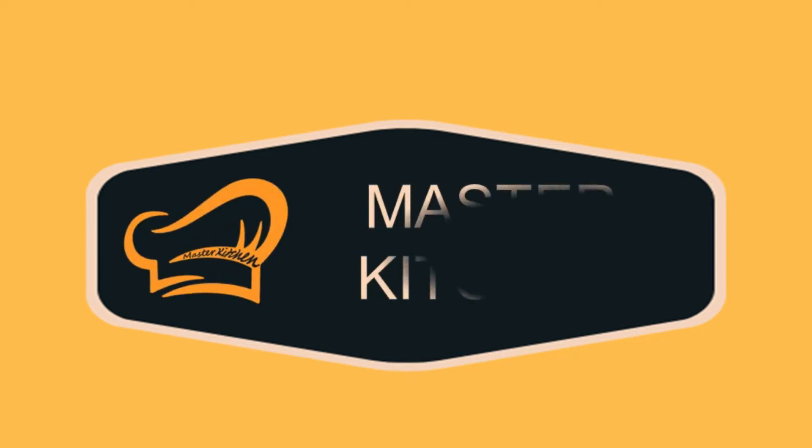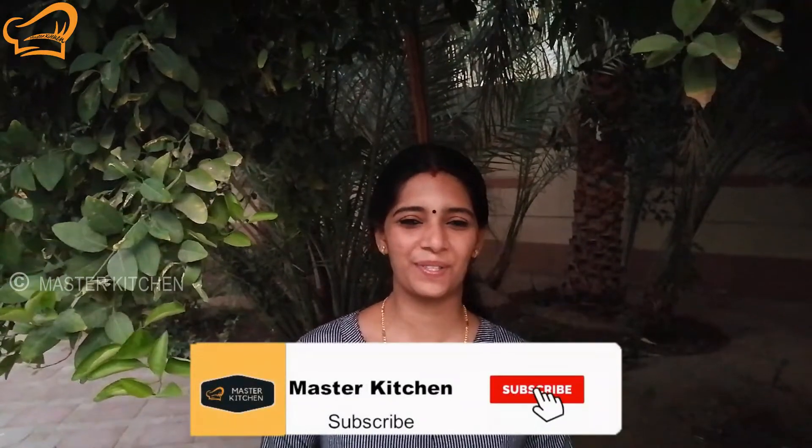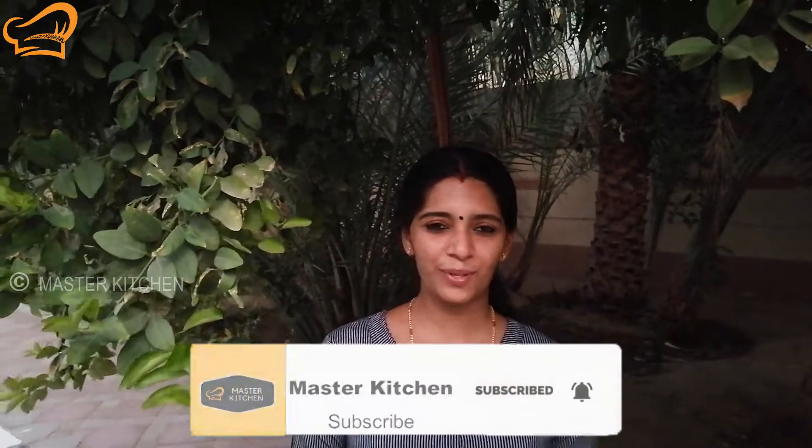Welcome everyone to masterkitchen.com! We are going to have a few drinks here. Here is a recipe for Baskin Robbins and McDonald's.